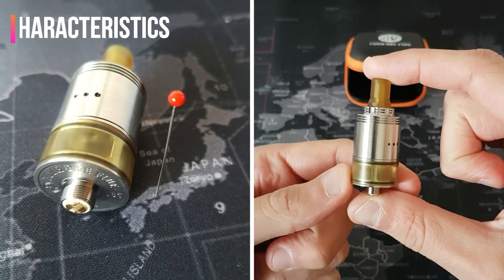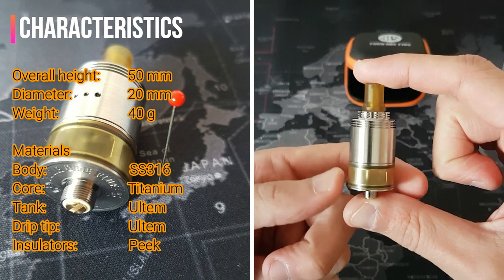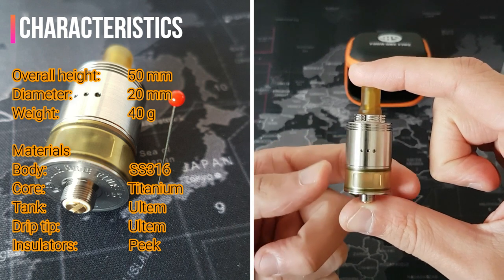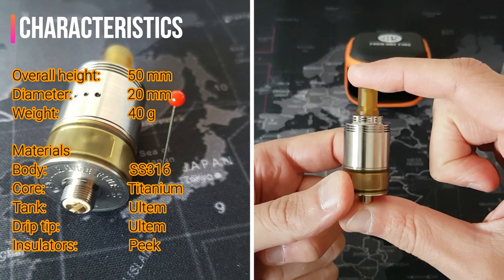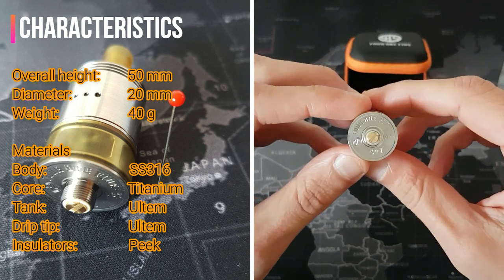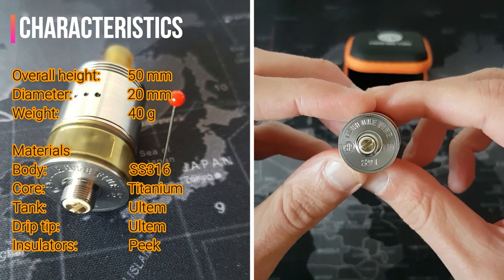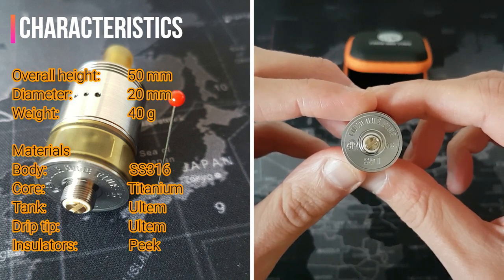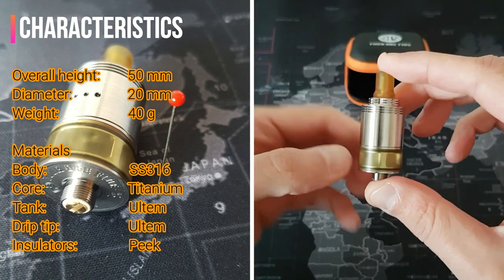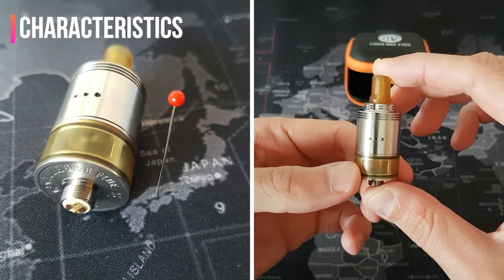S91 is a Genesis-styled atomizer. Dimensions are 20mm in diameter, 45mm in height from the tank bottom to the drip tip, and 50mm including the 510 connection. Materials used are full stainless steel 316 for the body, titanium for the anti-heat core, Ultem for the tank and drip tip, insulators in PEEK, and a brass positive pin on the 510 connection. This combination of materials and design leads to an overall weight of about 40 grams.